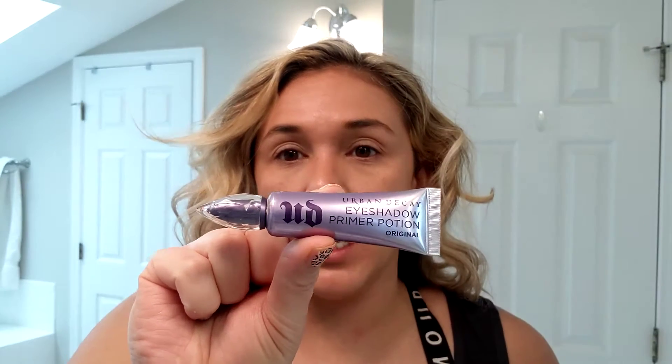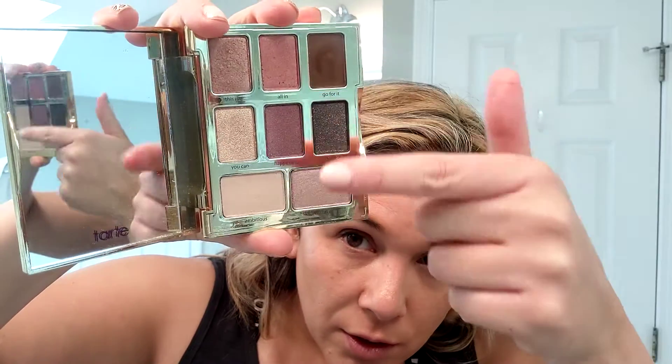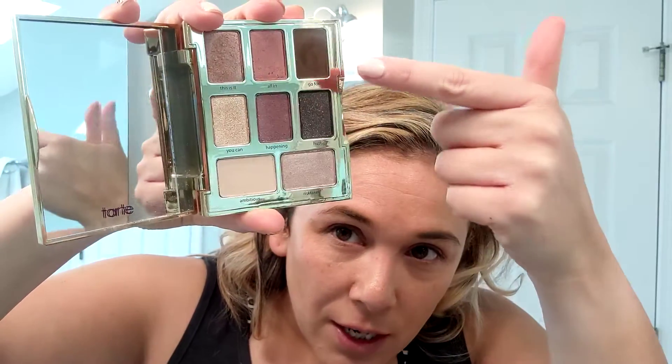I started with Urban Decay Eyeshadow Primer. It's a good one. If you want one that's a little bit cheaper, NYX has one — you can get that at like CVS and stuff. The palette I'm using is Dream Big. It has a variety of browns and pinks, and I'm going to go pink because monochromatic pink is having a moment.